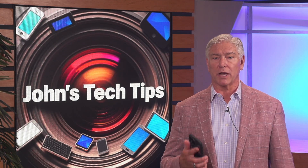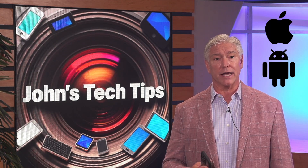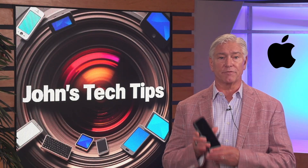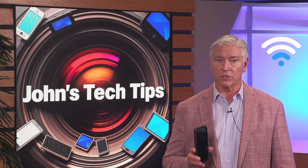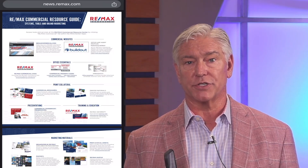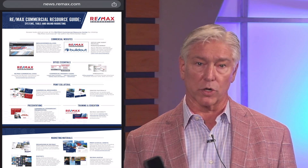Today I'll explain how to print from an iPhone and an Android device to our Sharp copiers that are in all of our offices. First up, the iPhone. With any printing endeavor, you'll need to connect to the Wi-Fi in the office. Next, open the content you want to print, like a PDF or a Word doc.